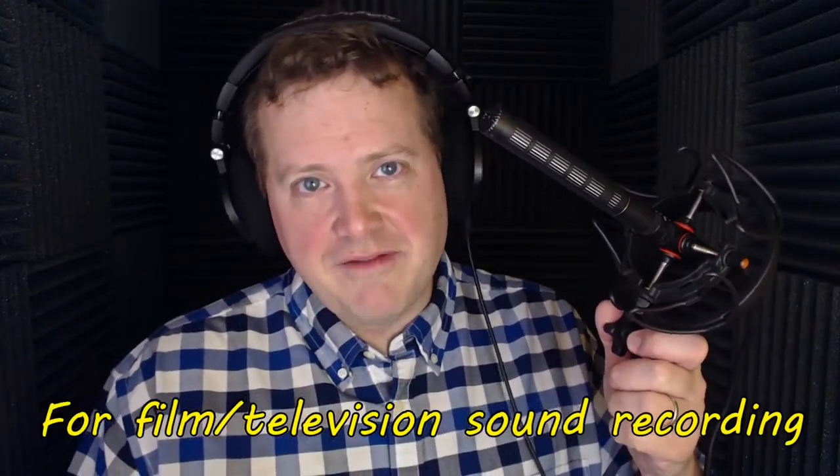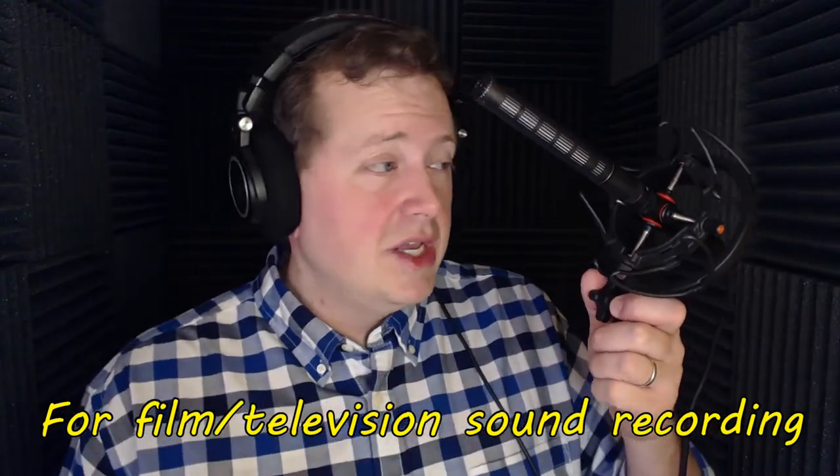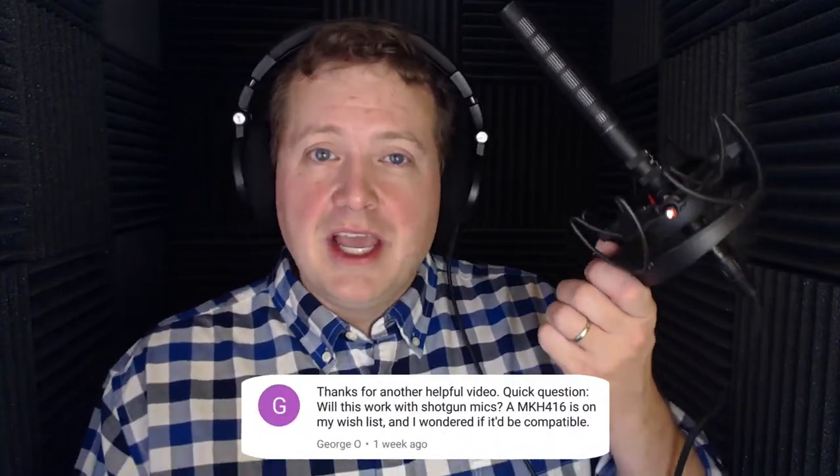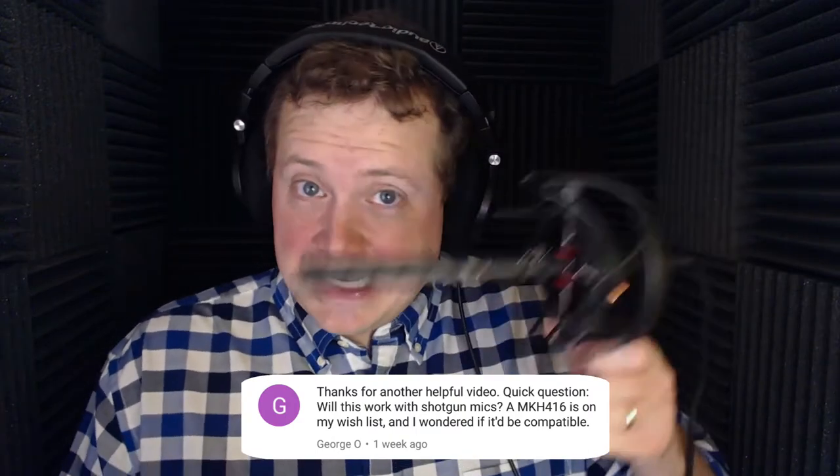My fellow motion picture sound brothers and sisters are going to look at this shock mount and say, 'What in the world is that?' You would not use that for a DPA 4017b — you're right. I recently reviewed this Ricote USM and wanted to use it in this video because Georgio did ask in the comments whether it could be used for a shotgun microphone. I wanted to show that yes, it could — this is actually the exact same diameter as the MKH 416, and as you can see it does quite well.